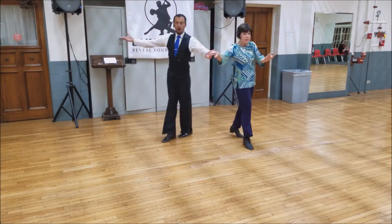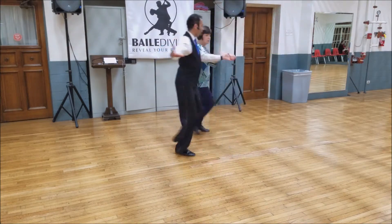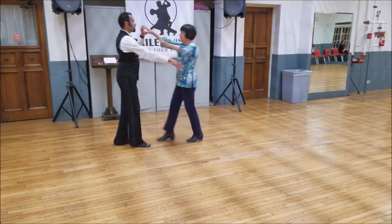Walk, walk one. Walk, walk two. Walk, walk three and ready to extend.